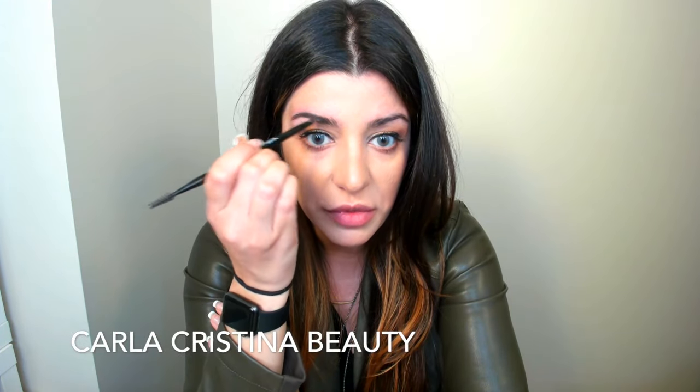You also want to make sure that you don't start at the very corner of your brow because it's going to create a very harsh look that does not look natural, and then you're going to have to spend a lot of time blending it out. So I'm going to start here and basically just start lining the entire brow, following the natural shape of my brow.